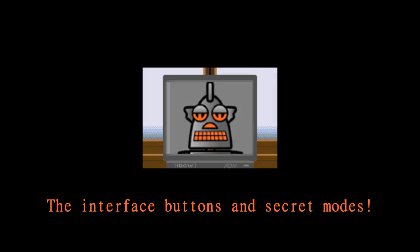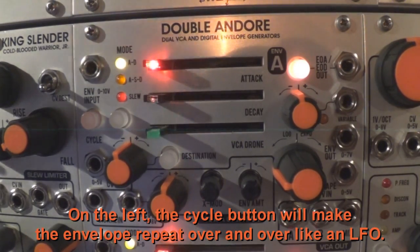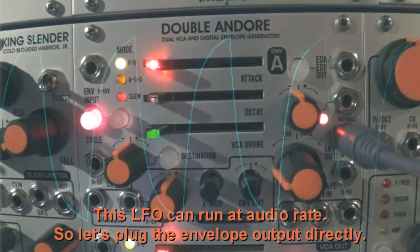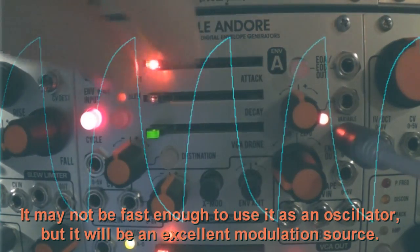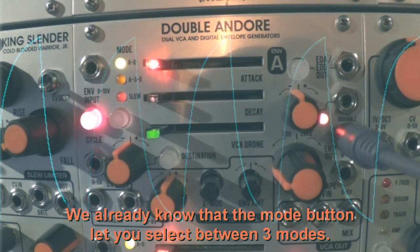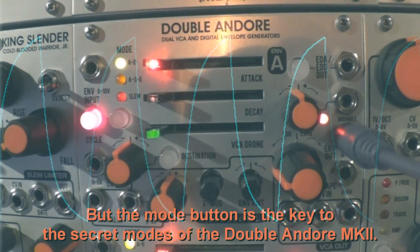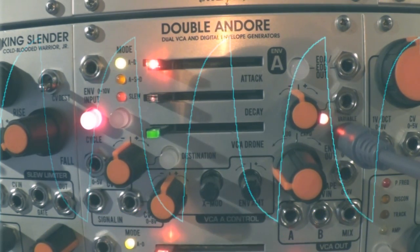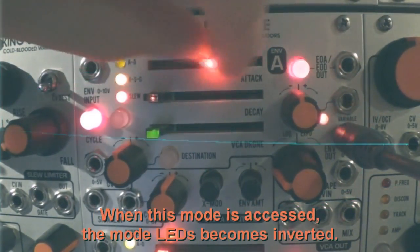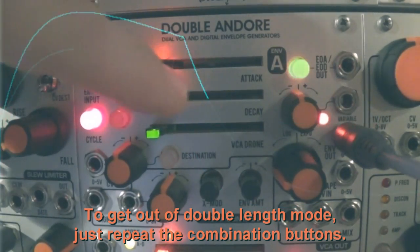The interface buttons and secret modes. Now it's time to learn all the buttons and secret modes they can give you access to. On the left, the cycle button will make the envelope repeat over and over like an LFO — this LFO can run at audio rate. The mode button lets you select between three modes: attack decay mode, sustain mode, and slew mode. But the mode button is also the key to the secret modes of the Doble Andoré Mark II. If you want to augment the length of the envelope, hold down the mode button and push the destination button. When this mode is accessed, the mode LEDs become inverted. To get out of double length mode, just repeat the combination.